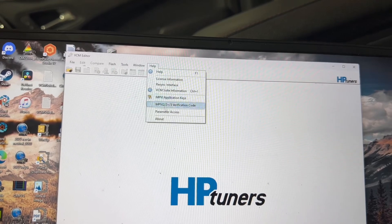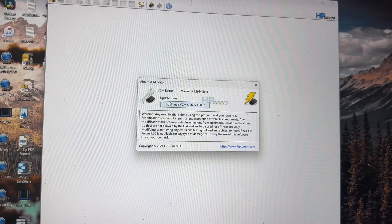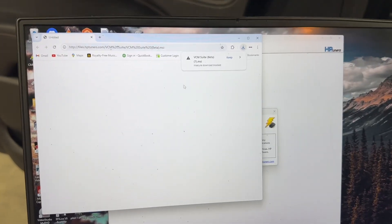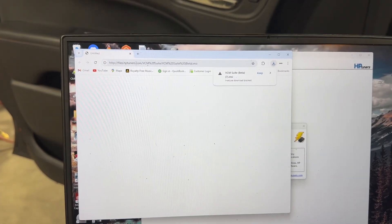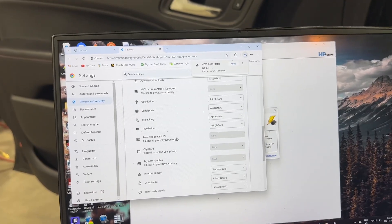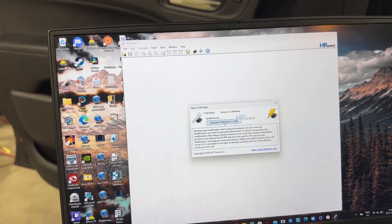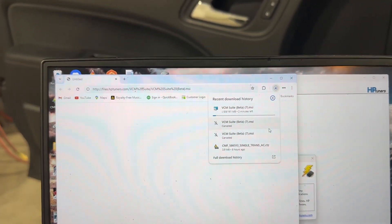Go to Help and hit About — this is going to check for updates, and there's usually always an update, so you always need to download the most current version. If it has an update, just go through the update process. If you get an insecure download blocked message, go to the address bar, click the info button, go to Site Settings, scroll down to Insecure Content, and set it to Allow. Then try the download again and it should start downloading.